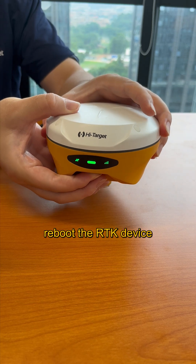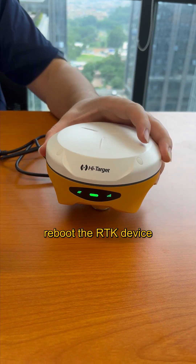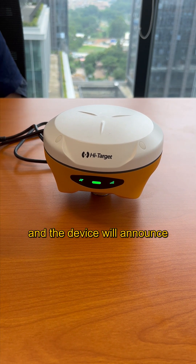After that, reboot the RTK device. We will see the OLED light shining and the device will announce firmware upgrading.